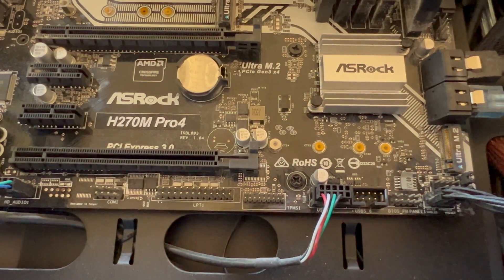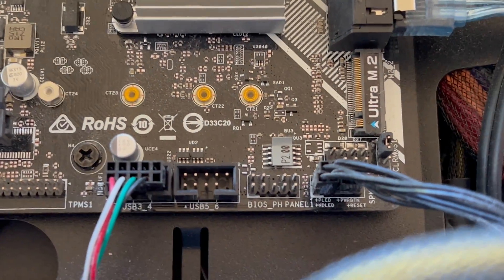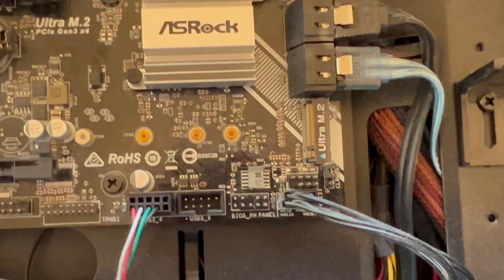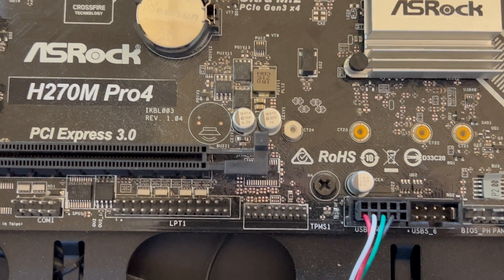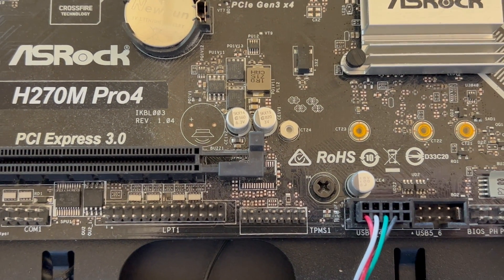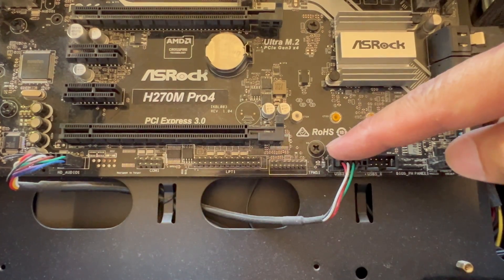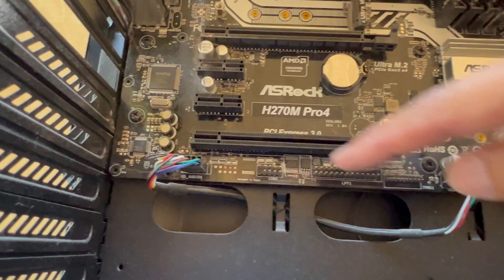And then you've got the front panel header. Down here is the TPM security header — TPM S1. If you are thinking of upgrading your security so that this motherboard boot-certifies Windows 11 TPM 2.0, then you need to buy another module to plug into here. You've also got the LPC TPM S1 connector. A lot of these are not being used at the moment.